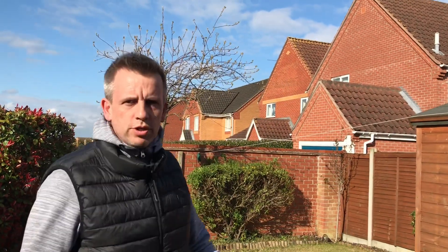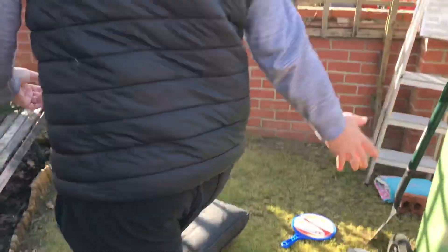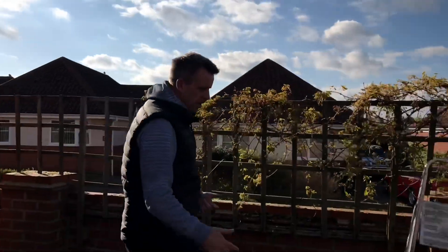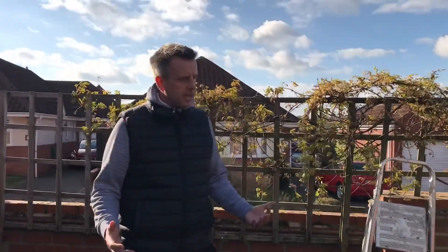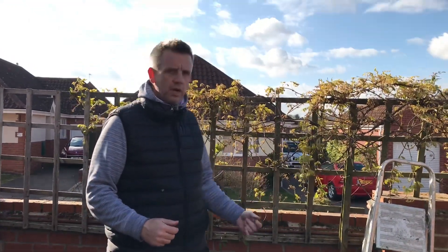What could you use? Go to your shed — speak to your parents first. Can you find 10 everyday items that you could put out in your garden and use to balance on for The Floor is Lava?